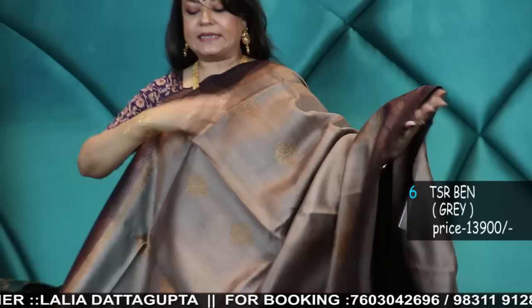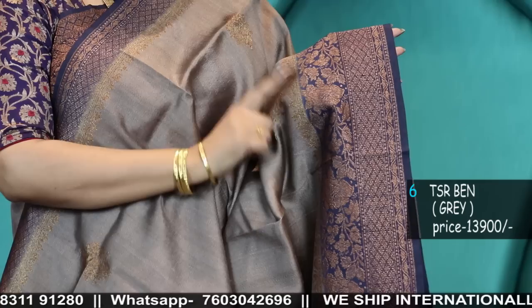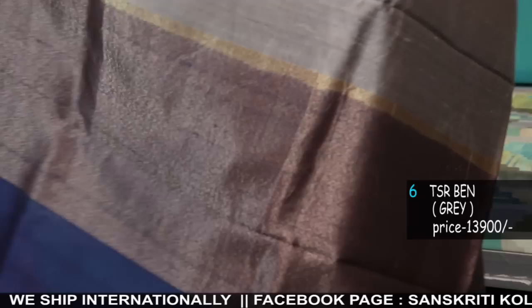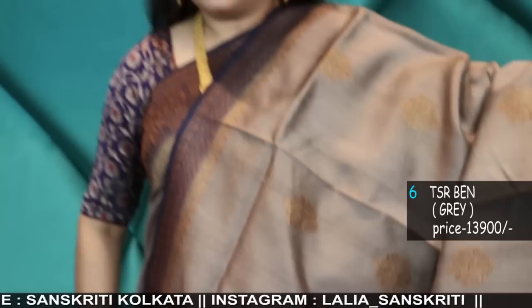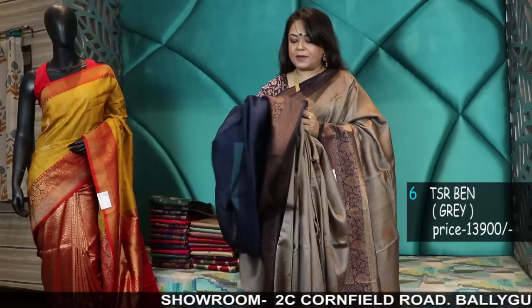This is the same color combination I'm wearing, except the border color is different — the border design changes. The color combination is the same, except the border design. It's a very nice grayish brown tone, a dry cement color kind of. The best part is the blouse piece is a rich navy blue Tassar. These are all Tassar Banarasi. The blouse piece — you can see the weave prominently here.